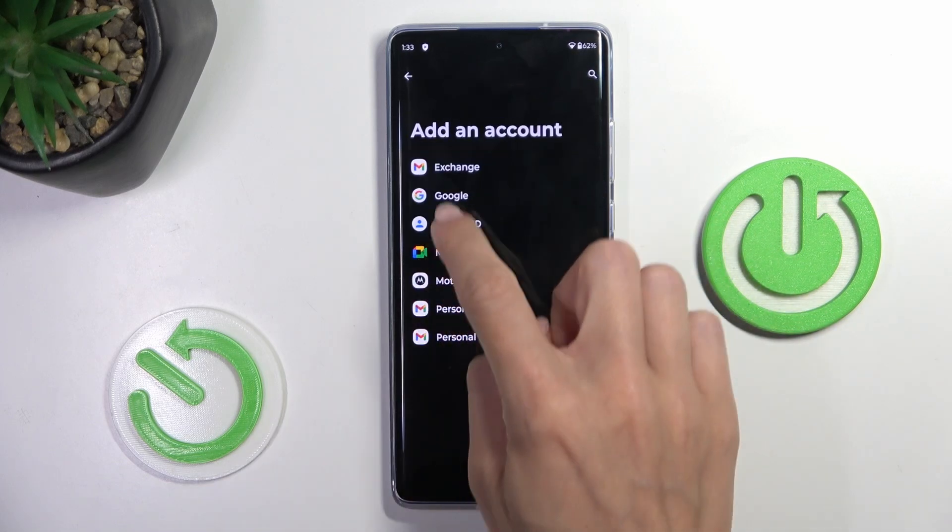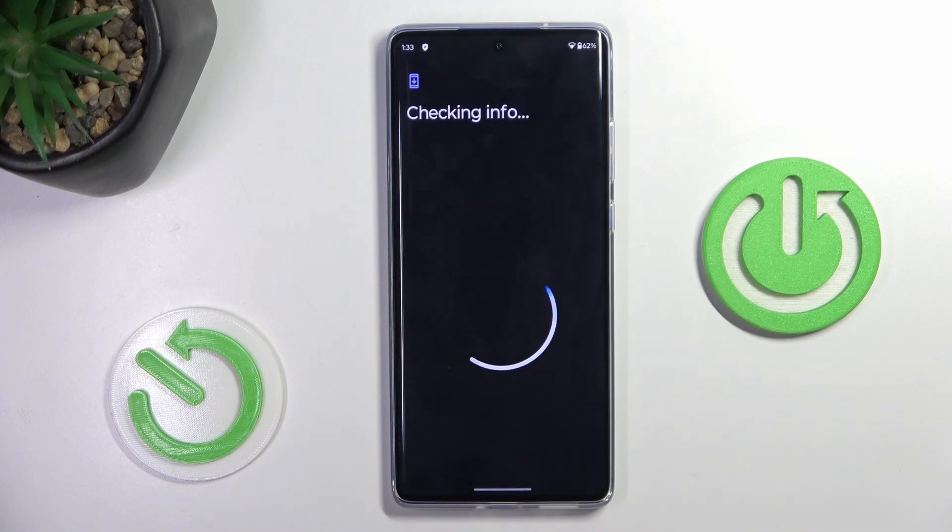Tap Add Account and choose Google. Make sure that you are connected to Wi-Fi, otherwise you will not be able to add your account.